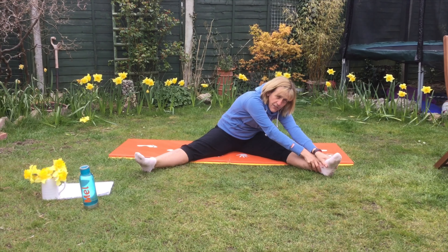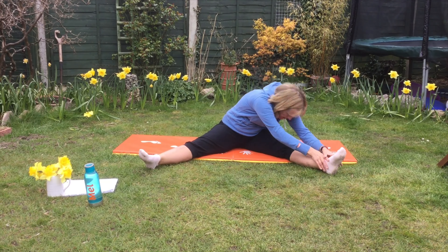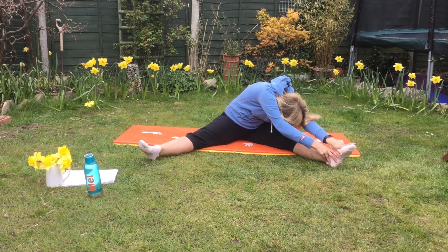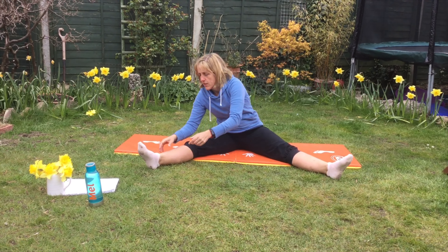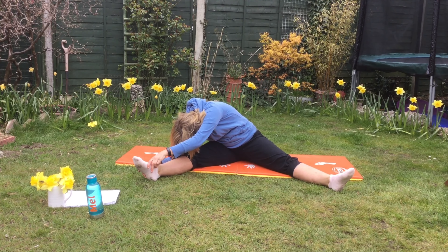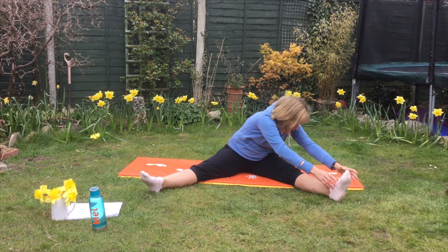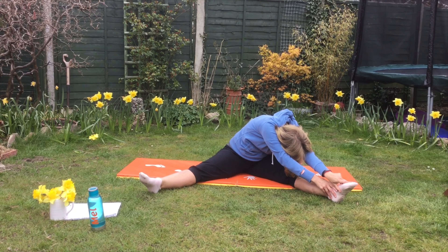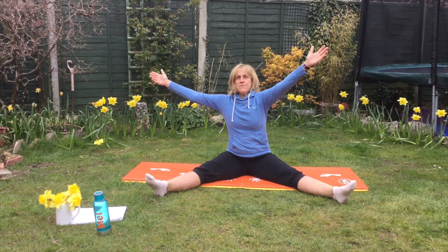Stretch as far as you can and we're going to do that for 10 seconds. If you need more challenge, try and put your nose down to your knee. Ready? 10, 9, 8, 7, 6, 5, 4, 3, 2, 1. Swap over to the other side. 1 through 10. Breathe in and out. Hold for 10. Breathe in and out.